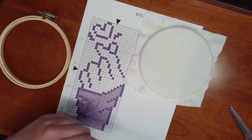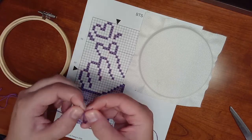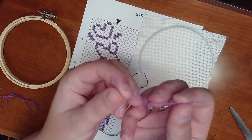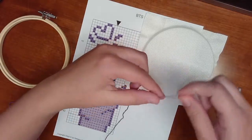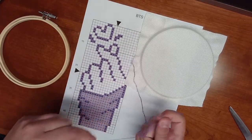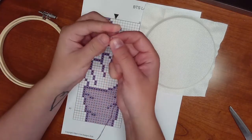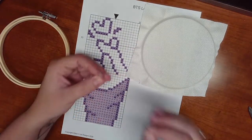Once you've measured out roughly 12 inches of thread, you're going to separate the pieces so you have two individual threads, as you see here, pulled away from the rest. Separate those all the way, and those are the ones you're going to thread through your tapestry needle.